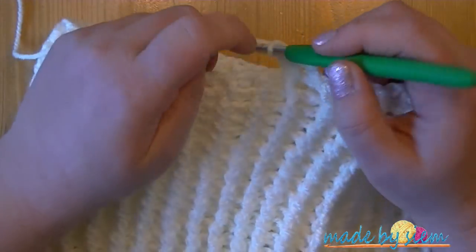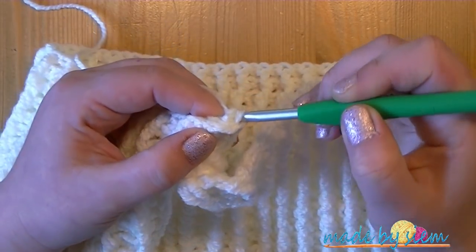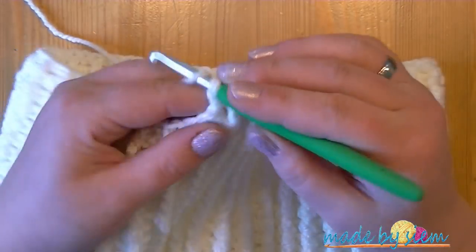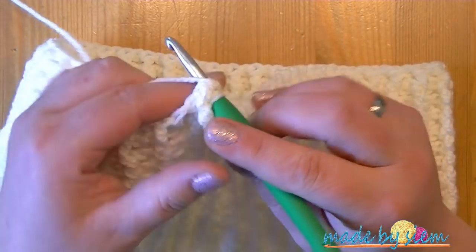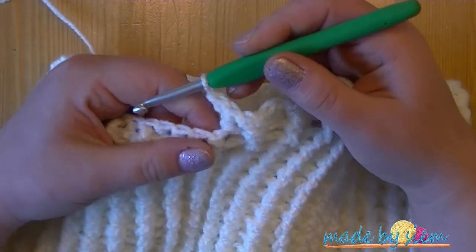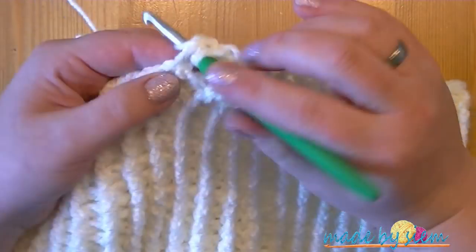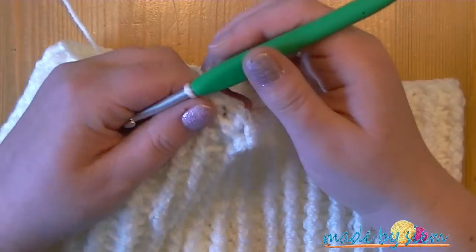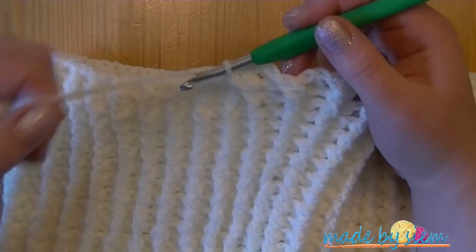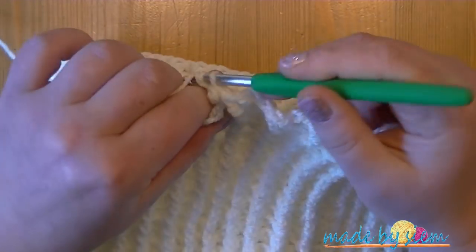Sometimes it just looks like you don't have enough space to make two stitches around the same stitch. If you find it difficult, try to fold your work and see if you can pull your stitch through more easily. Some people find that more comfortable.